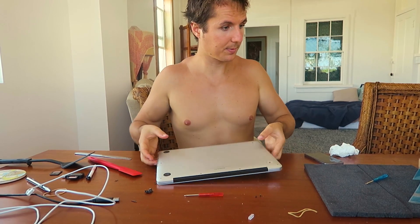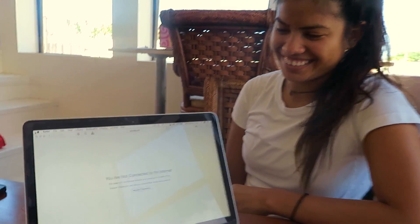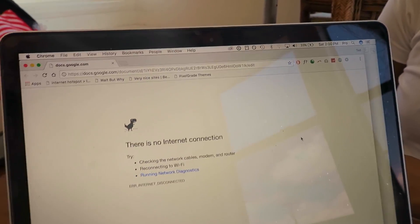Alright, here it is — hope I didn't forget anything. Here's the official test: new battery, not even plugged in or anything. And it's working! Well, there we go, it's working. Good job, thanks Sophia.